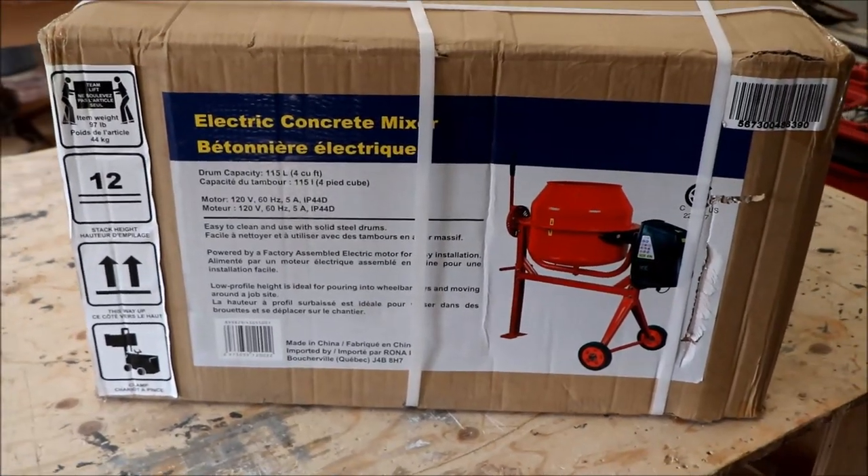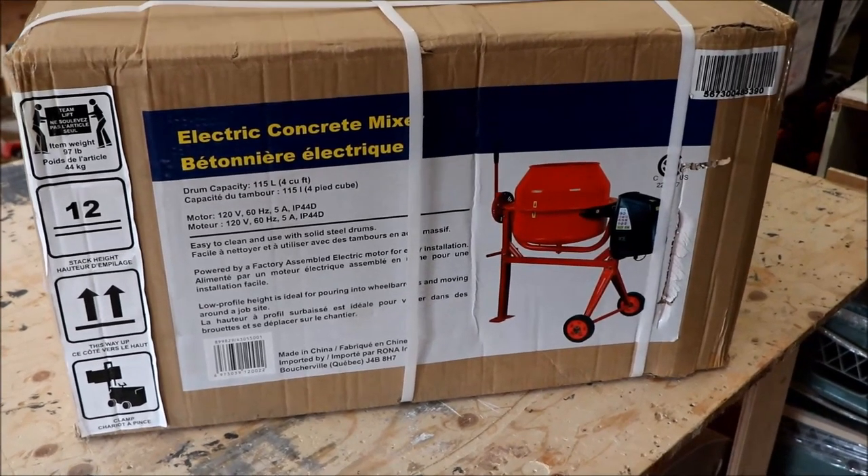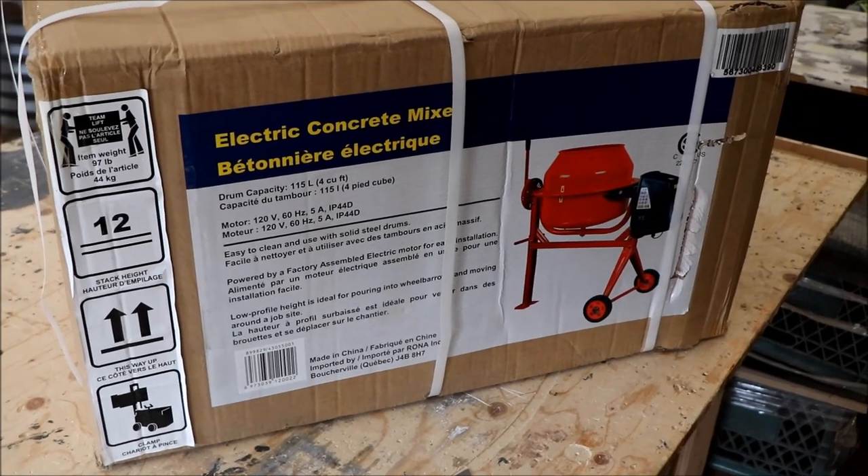I paid about $300 Canadian, which I thought was a reasonable price. I couldn't find anything used that was in and around the same price or cheaper, so I bought this. Anyway, let's get it unboxed and assembled.